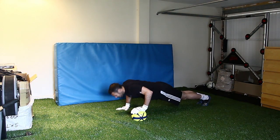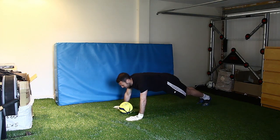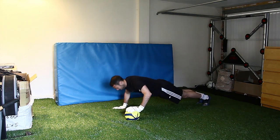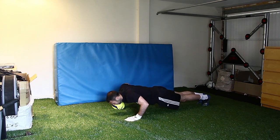So you do down, up, move the ball across, down, up. And this just tests you in slightly different ways — a little bit harder to do than an ordinary press-up.